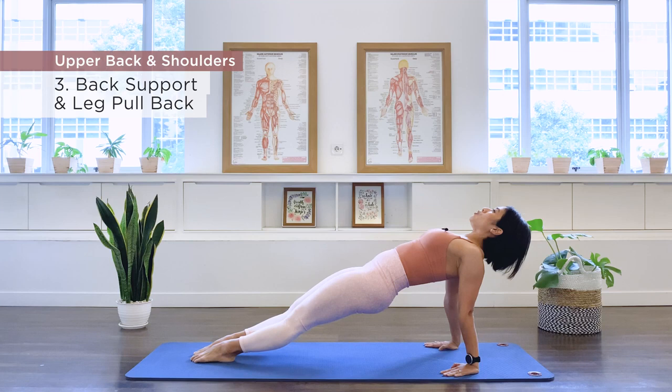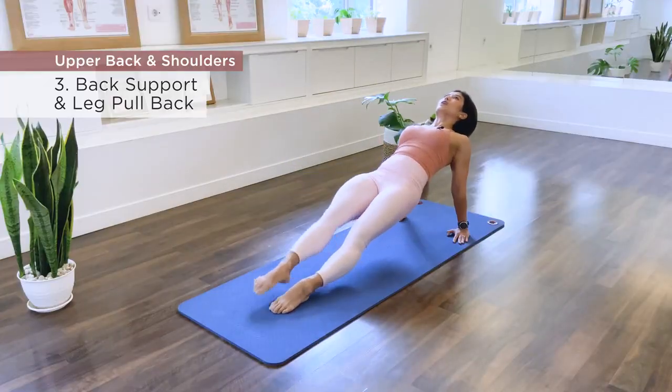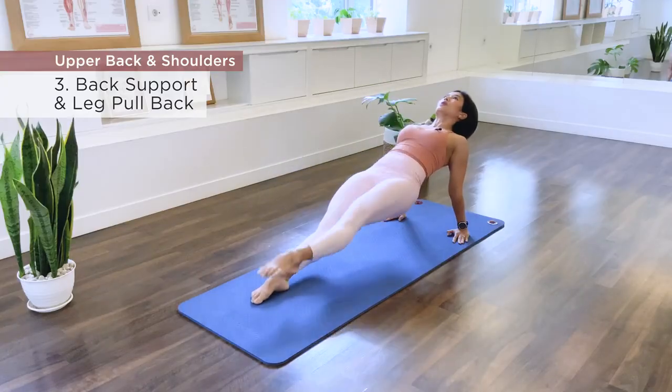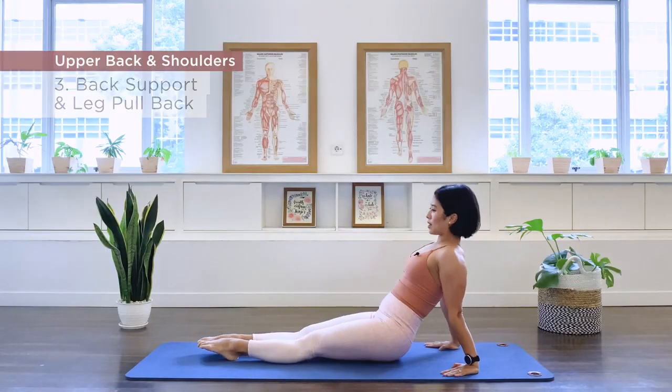You can join me for leg pull back or just hold the position here. Right leg kick — five, four, three, two, one. We switch — two, three, four, five. And release. Well done.